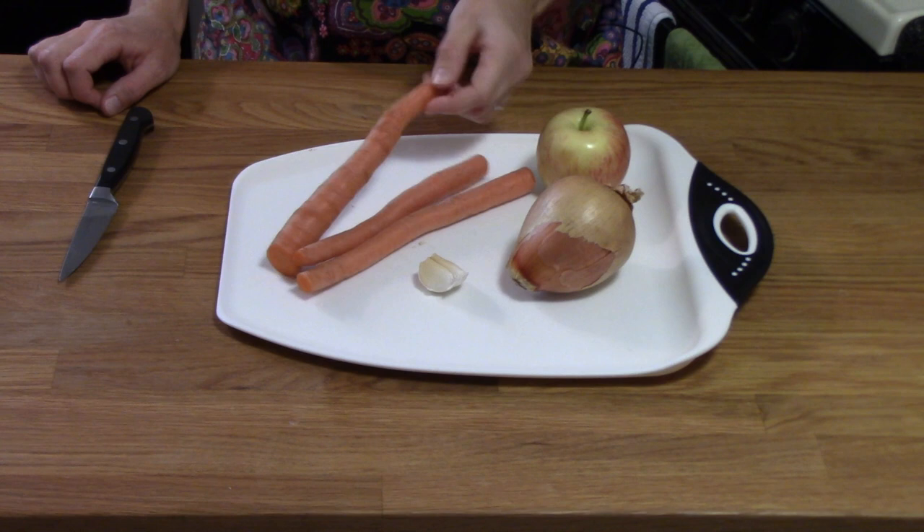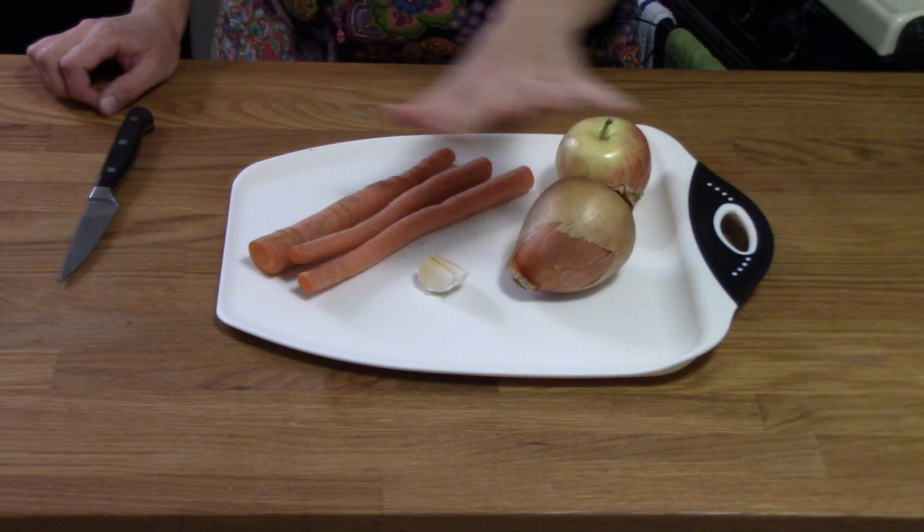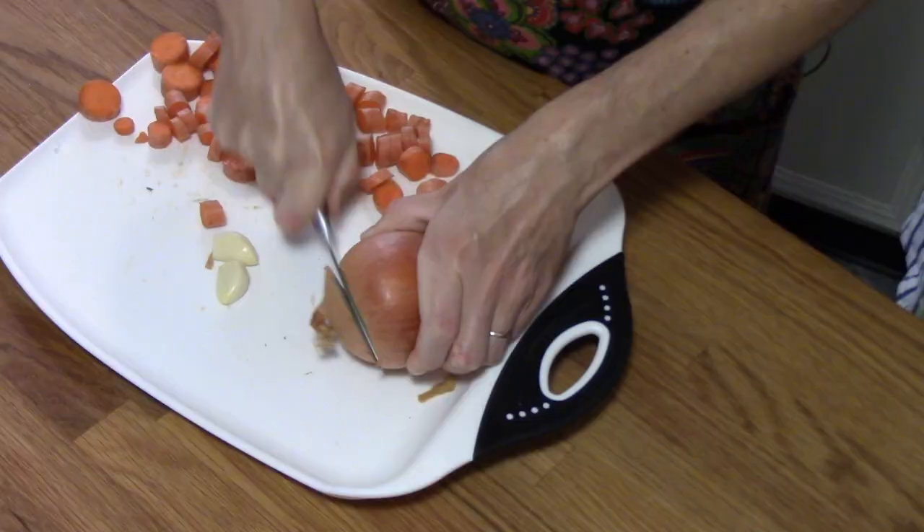I have one onion, two cloves of garlic, three carrots — they were kind of skinny so I chose three, usually I use two big ones — and then one apple. This is just a gala apple, or you can use a green apple which has a little bit of tartness to it. I'm going to chop all of this up so that we're ready to get cooking.